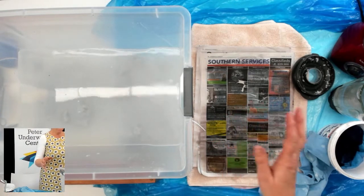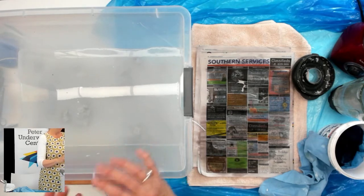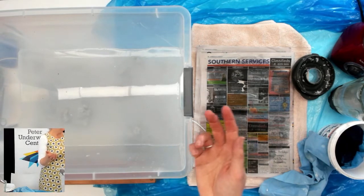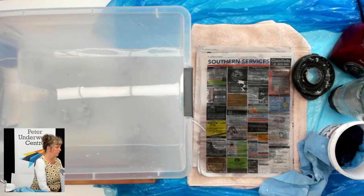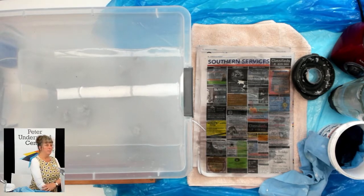We use a lot of different paper — we can all brainstorm about the different types: cardboard, packaging, tissues, paper towels, wrapping paper, lots of cardboard cereal boxes, office paper, and all sorts of things. We can also think about how paper is made and how it was made in the past. In the past, people made paper out of linen.